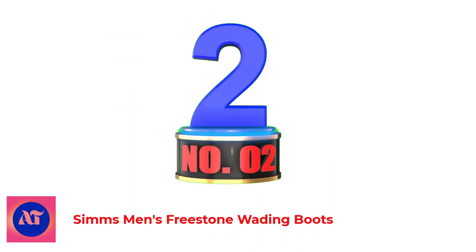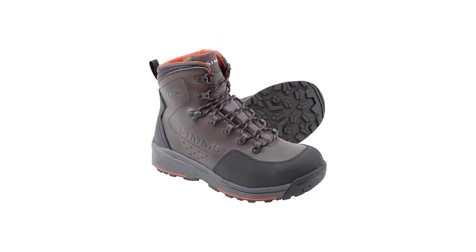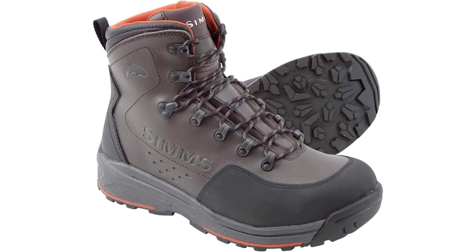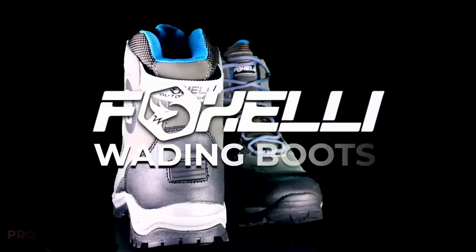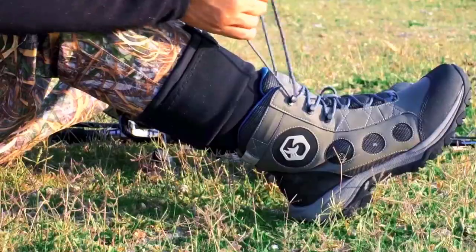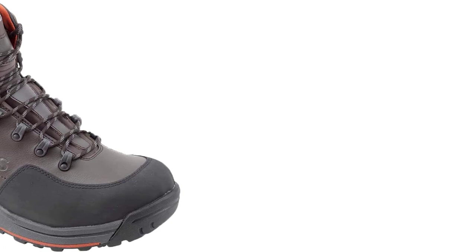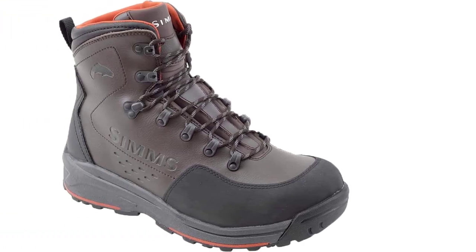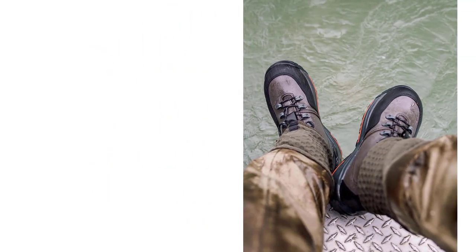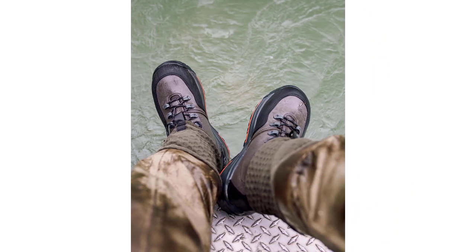Number 2: Simms Men's Freestone Wading Boots. The Simms Freestone is an excellent wading boot for the money. The American manufacturer Simms is well-known for the durability of its products. Synthetic leather and rubber toe caps guarantee scratch resistance. A dual-density midsole provides extra comfort for long days of wading and walking. A wide opening ensures you can put the Simms Freestone on easily and take them off without difficulty. The Freestone wading shoes come with a rubber sole; you can also get them with felt soles and cleats if you need extra stability. Simms offers a great warranty, so you will always be happy with your product.